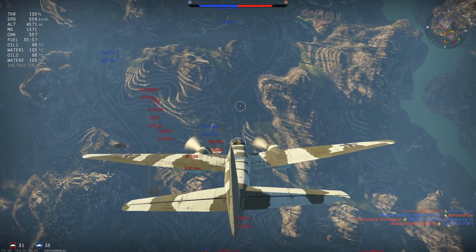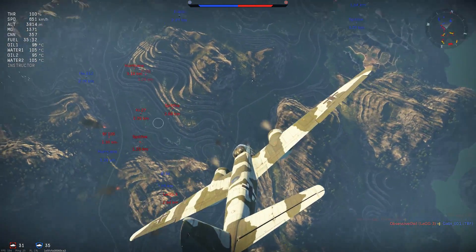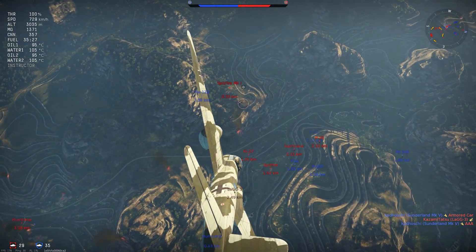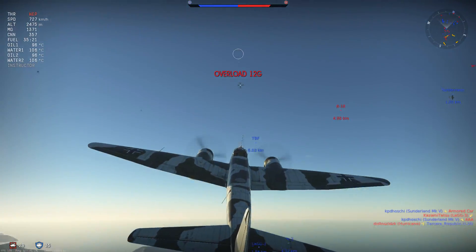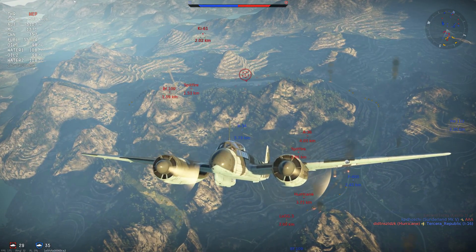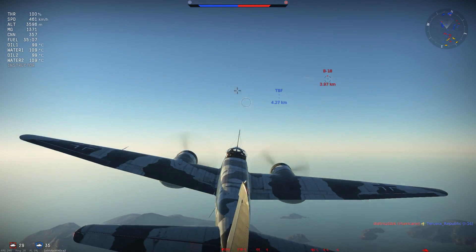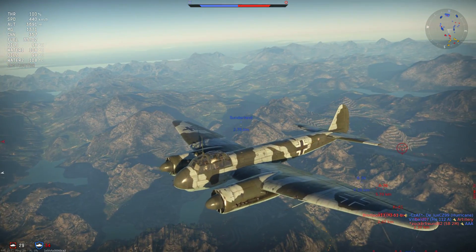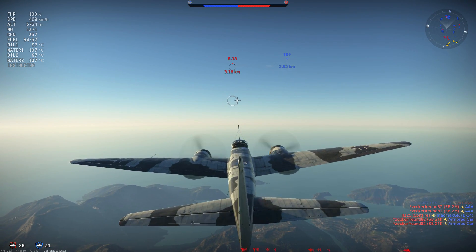As speed increases, the C6's handling does not change too much: only the roll rate locks up, with lock-up beginning at 500km/h and maximising at 600km/h, compromising approximately two-thirds of roll rate — as seen here as we try to descend on a Spitfire Mk Ia and cannot get a clean shot due to roll rate lock-up. The rudder and elevator experience no lock-up at high speed; maximum dive speed is 826km/h, with moderate dive acceleration.